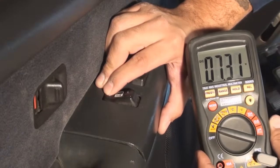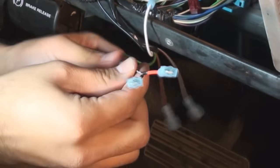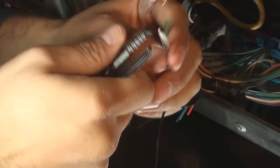Welcome to the How to Install a Car Security System Tutorial. In this video we will go over the necessary steps it takes to install a security system and its components.